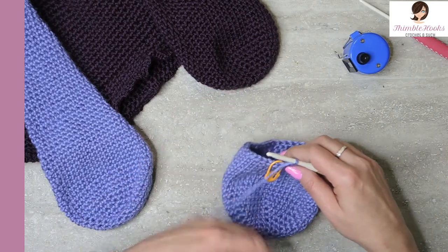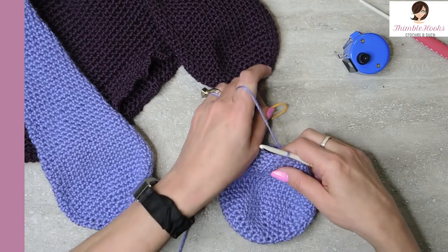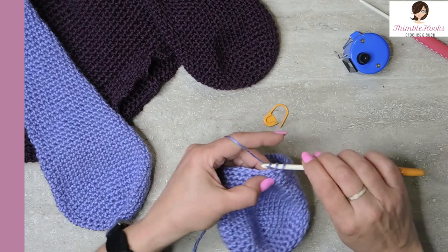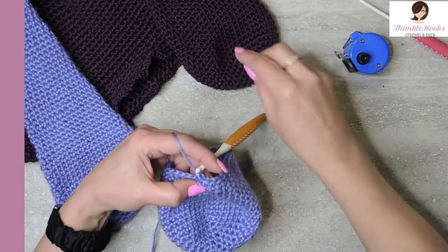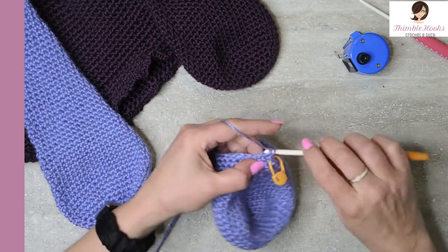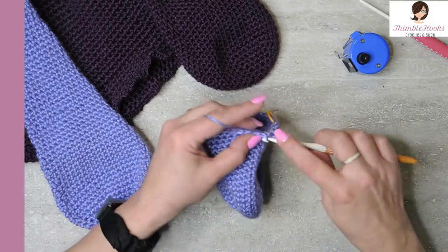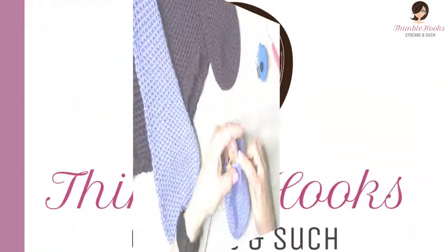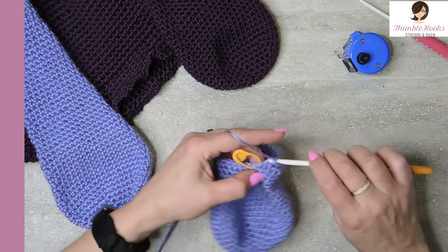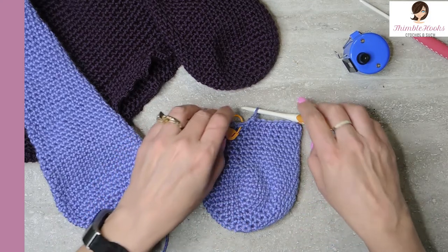We're going to keep doing those one at a time, alternating sides, until we get down to thirty stitches. Skip the first stitch — you're always alternating sides to keep it uniform — then single crochet all the way around back to our stitch marker. Thirty-two and thirty-three. We just reduced from thirty-four down to thirty-three, and that was the end of round twenty-two.